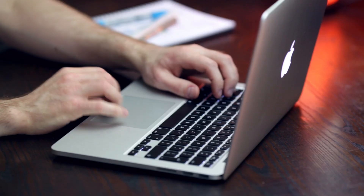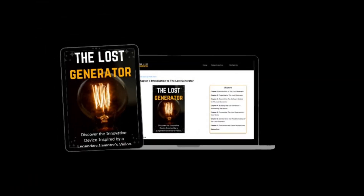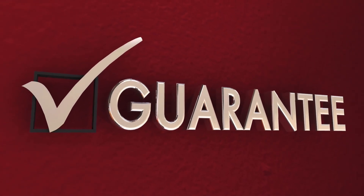My final opinion: after analyzing all the information, the Loss Generator program seems reliable and delivers on what it promises. Plus, it offers a 60-day guarantee. If it doesn't work for you, simply request a refund. It's that simple.